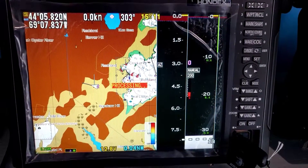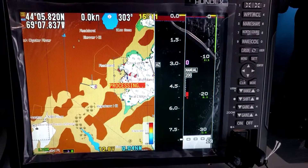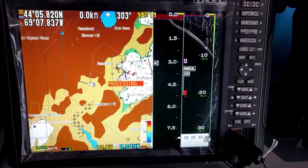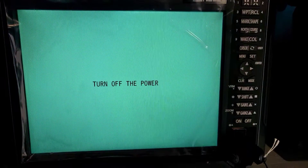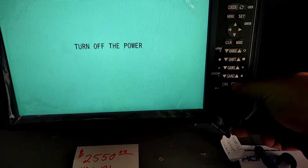It's processing the request here. Boom. It's done. Now you can turn it off and take out the memory stick.